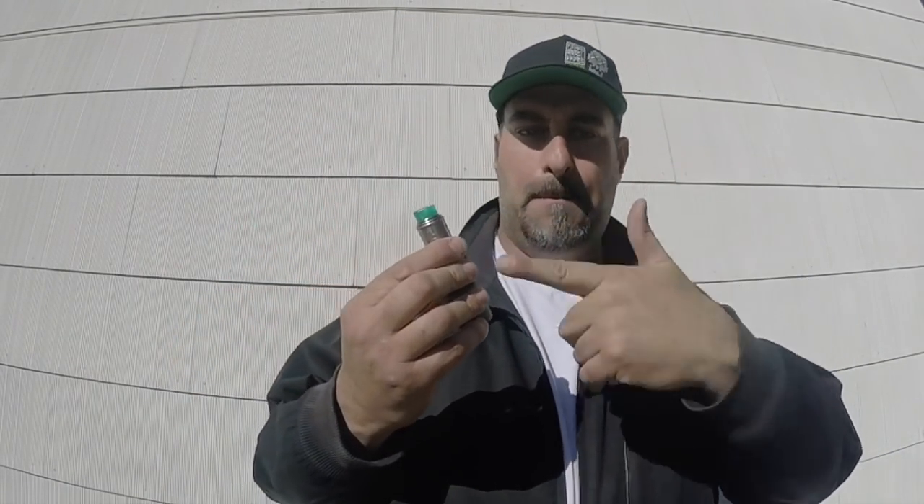What up YouTube, Bigaloo of Bigaloo's Coast Review back here with another review. Today we're here to do a little review on the Bestia mechanical tube mod. That's right, this is the Bestia — the smallest 2700 mechanical tube mod on the market today, only available in a Facebook group. Check the link down in the description below.